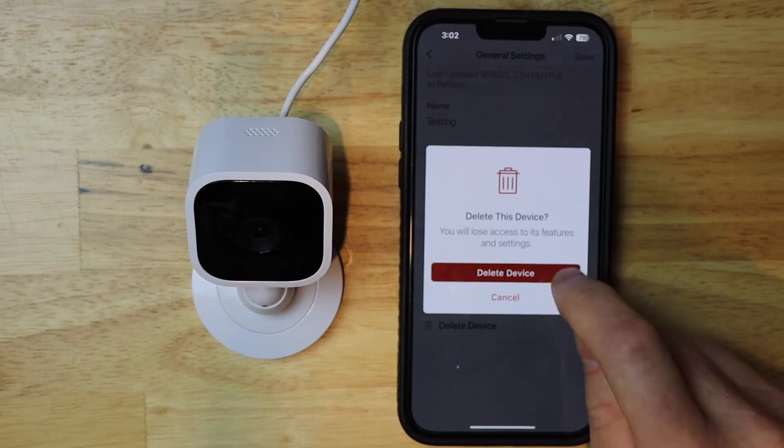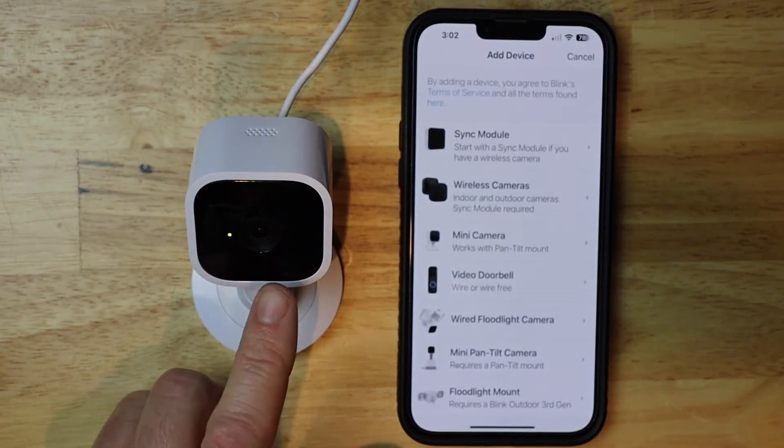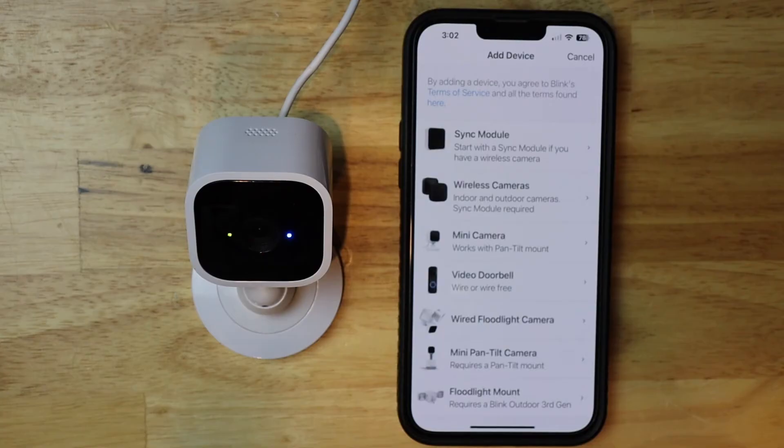I'm now gonna hit delete device. We should see that this will start blinking blue, and that puts it back into pairing mode.